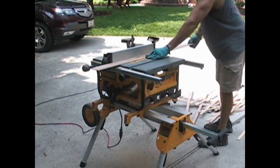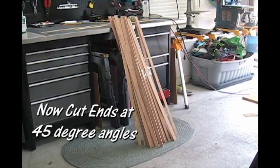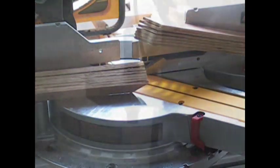The next step is cutting the angles on your slats — I just arbitrarily chose 45 degrees. Cutting these individually could take a lifetime, so I cheated and used the backstop on my DeWalt miter stand, cutting up to eight at a time.